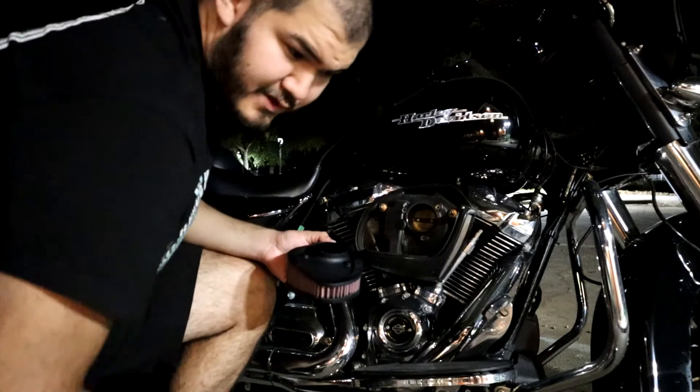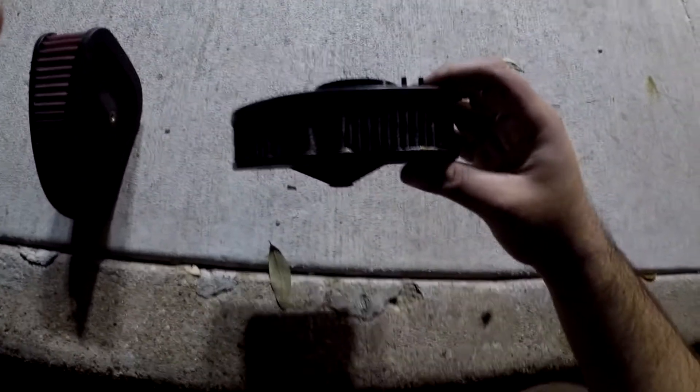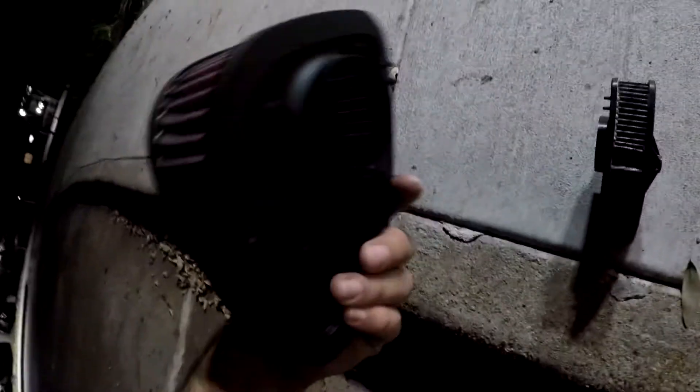We're going to jump over to the GoPro so I can show you the comparison of these two filters. Here we have the two filters - this is going to be the stock Milwaukee 8 filter. As you can see, mine's a little dirty. And then on the left-hand side is going to be the K&N HD-1717 high flow high performance air filter.